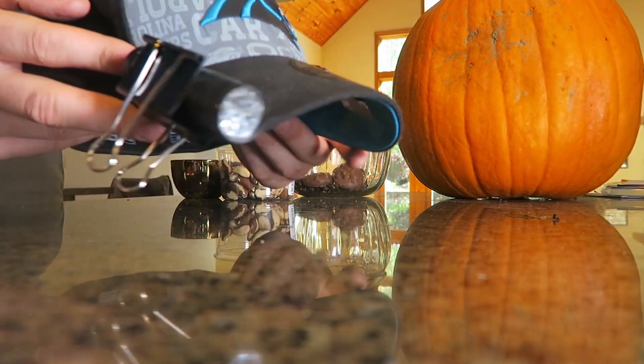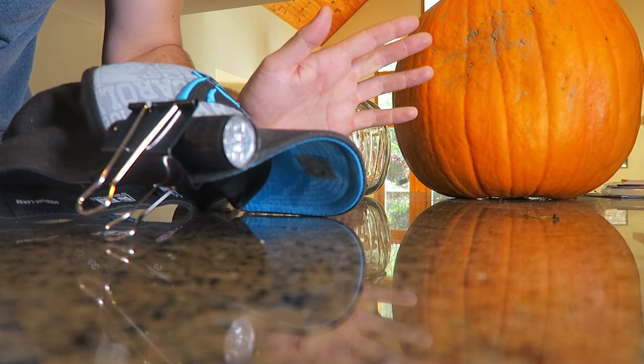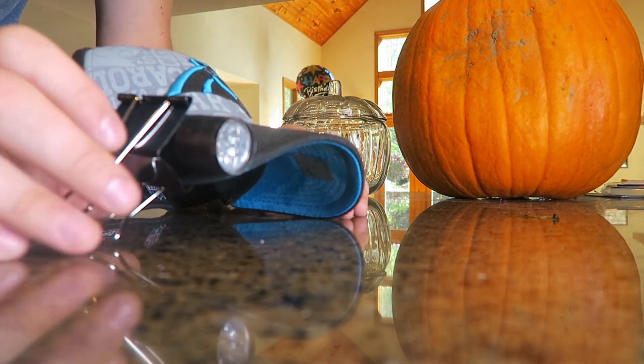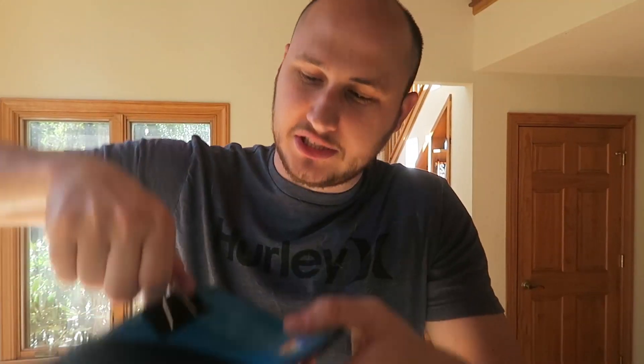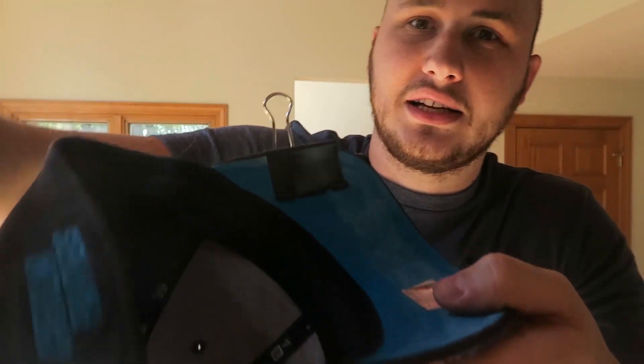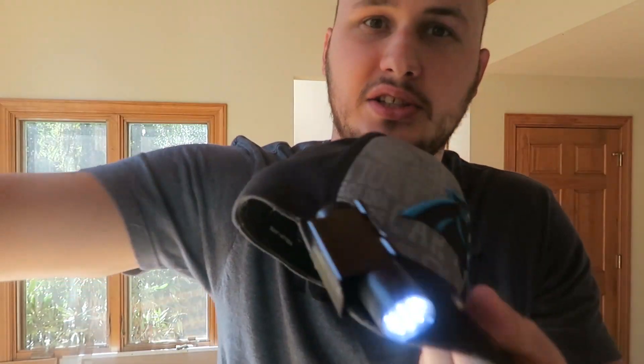Now you got a head flashlight. So that way, your hands are going to be free and you're going to see everywhere you're going to look at. Let's test it out. So this is what it's going to look like. By the way, you can just take off this little thing right here so it's not in the way. You can just take this tool off and you see the flashlight holding.